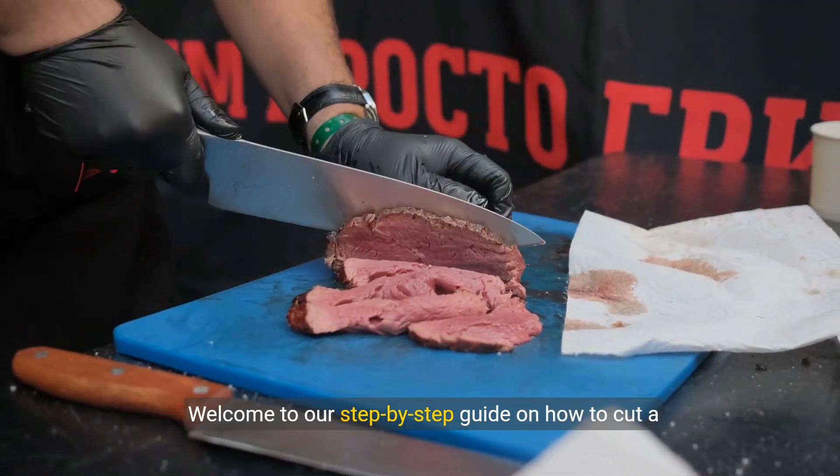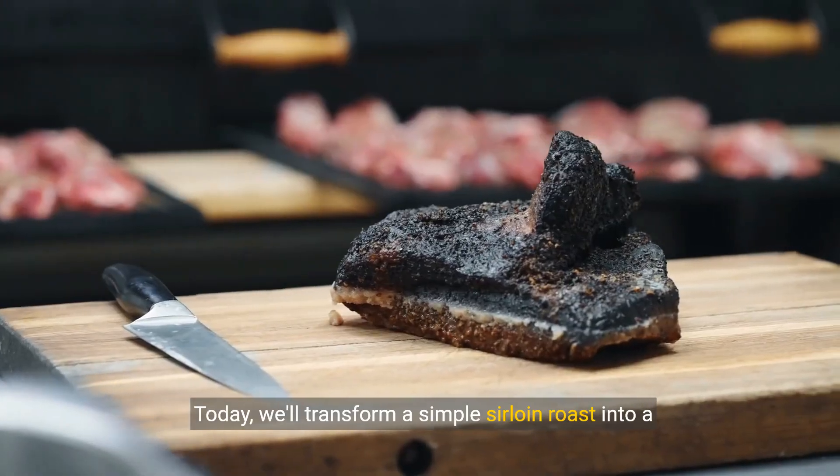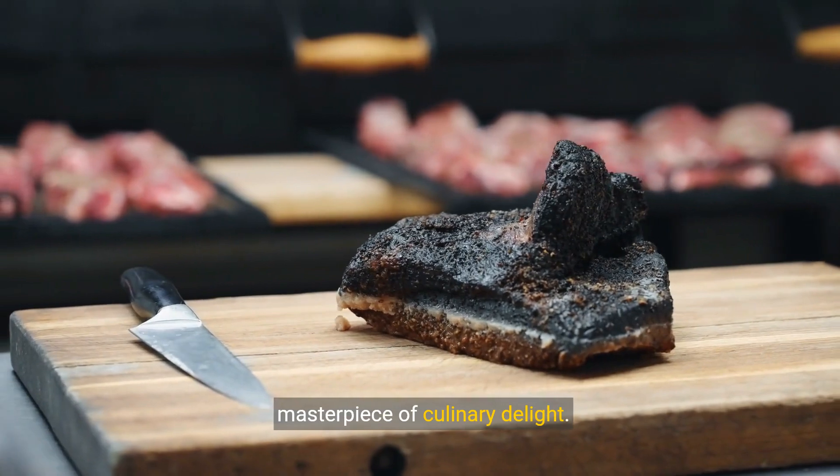Welcome to our step-by-step guide on how to cut a sirloin roast into delicious steaks. Today we'll transform a simple sirloin roast into a masterpiece of culinary delight.